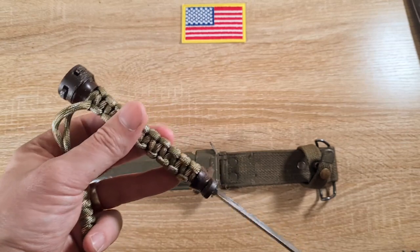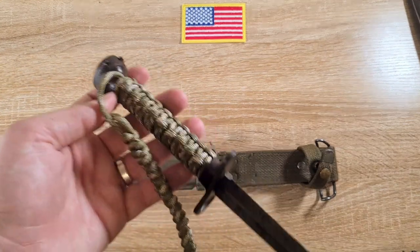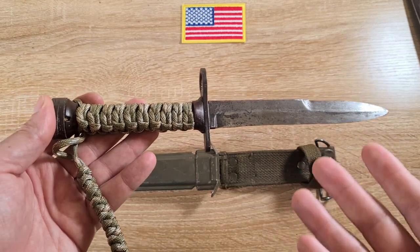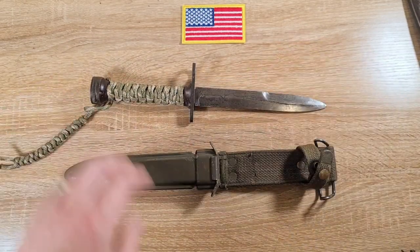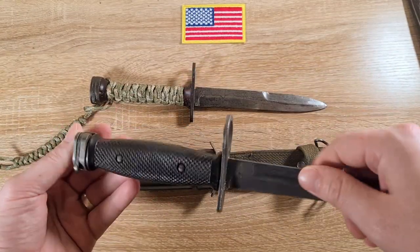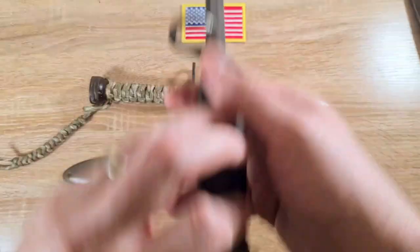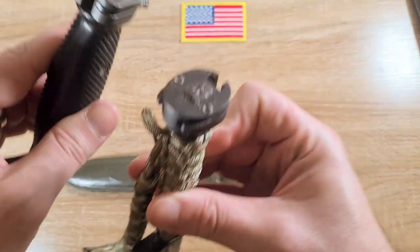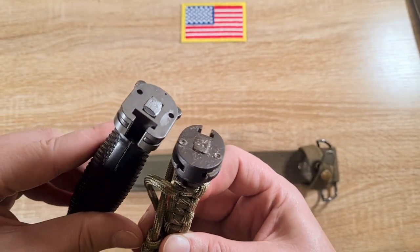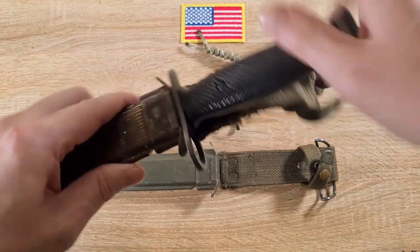Now, the official nomenclature for what I call the pommel is actually the 'butt plate.' You also come across wood and rubber grip versions, and the second production had plastic grips — the same as on the M7 bayonet — only fitted to the M4, with two screws. The butt plates on the M4 are circular, while the M7s and all the M5s have more of a blocky, square shape — so be aware of that difference.